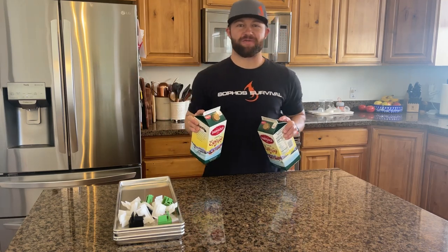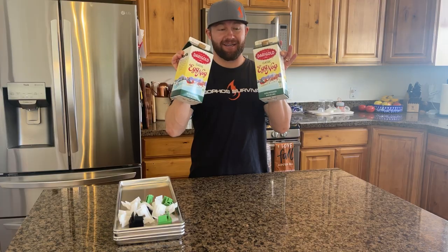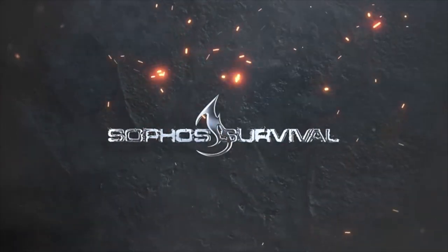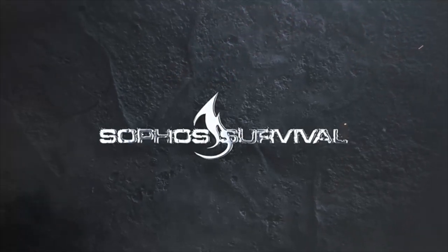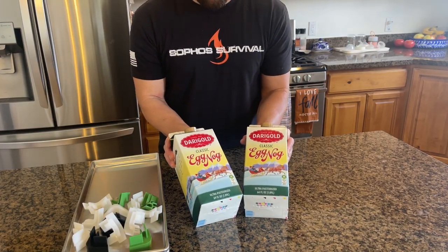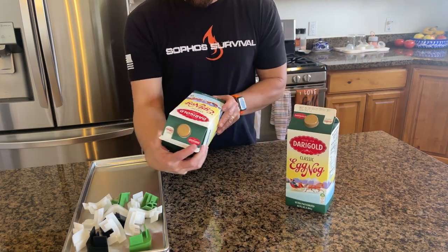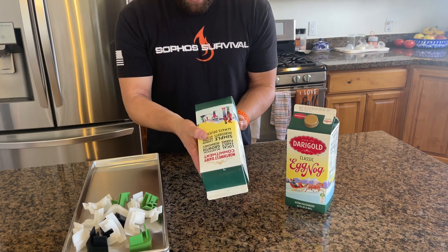Hey everybody, Isaiah here at Sophos Survival. In this video, we are freeze-drying eggnog. I just went down to Costco, my favorite place, and bought this. It comes in a two-pack — it's the ultra pasteurized, just standard eggnog.